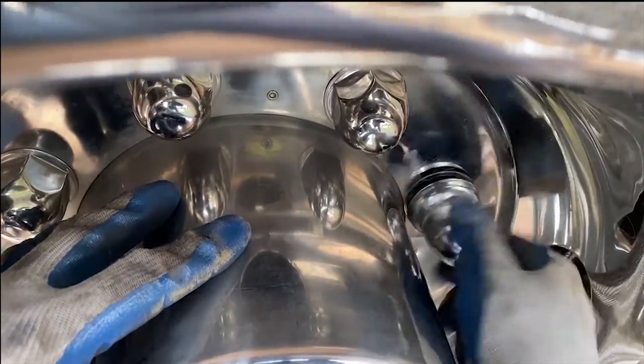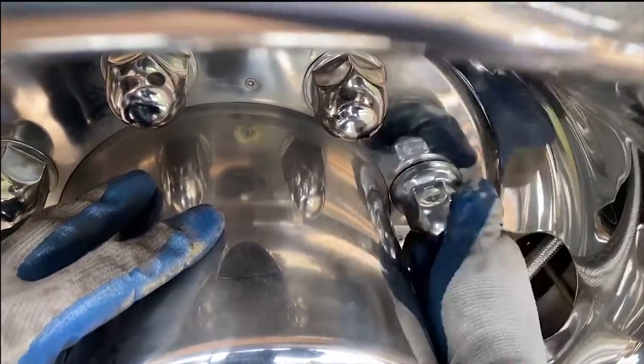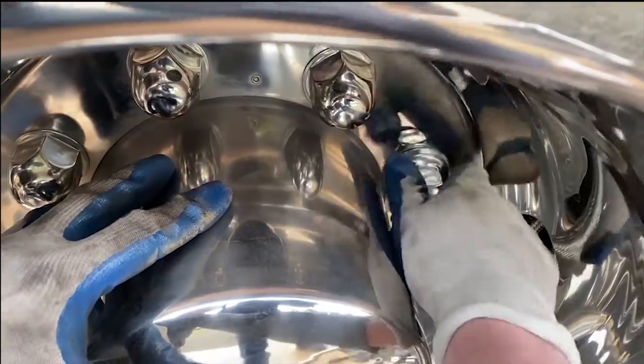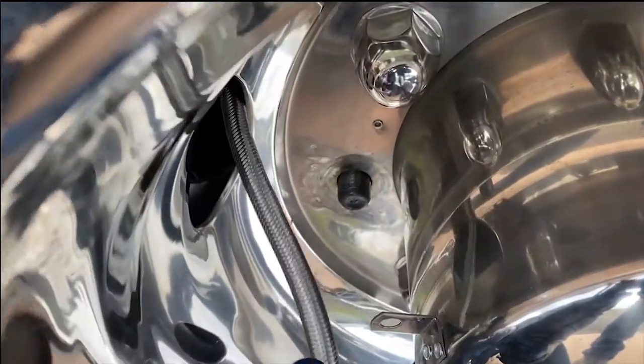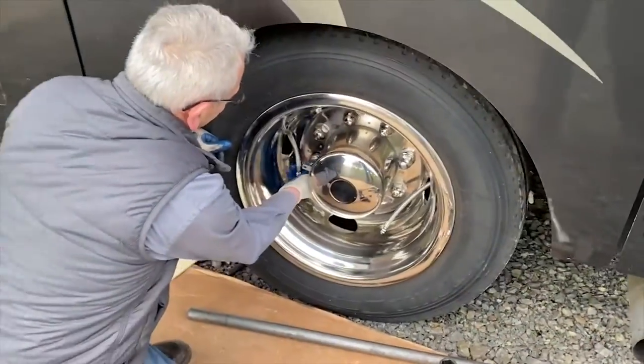They should have done that at the factory — I don't know why it wasn't done. I think it's a real risk trying to make sure that wheel cover stays on, especially when you have these valve extensions on, because if that cover ever comes off it's taking those extensions with it. It is just absolutely gorgeous now.